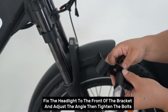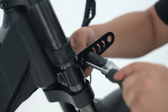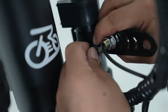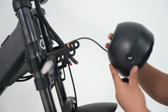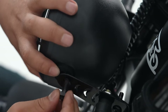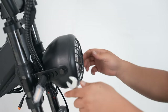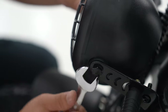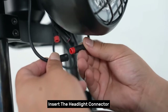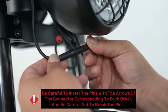Step four: headlight installation. Fix the headlight to the front of the bracket, adjust the angle, then tighten the bolts. Insert the headlight connector. Be careful to insert the pins with the arrows of the connector corresponding to each other, and be careful not to break the pins.